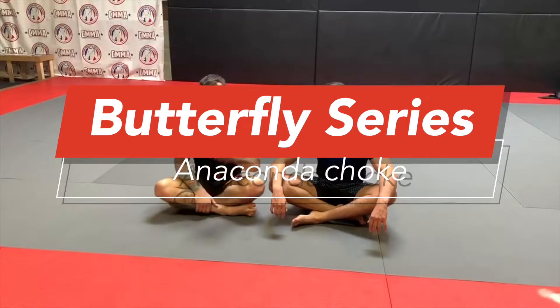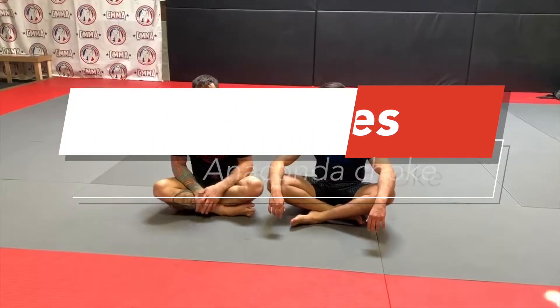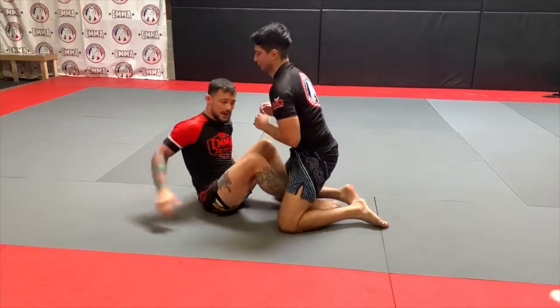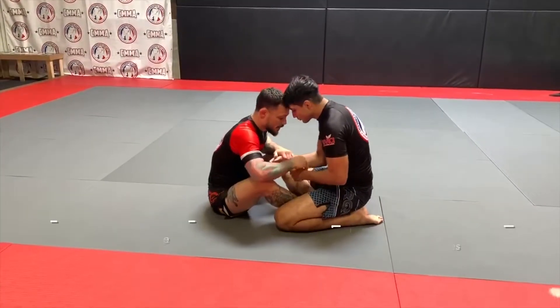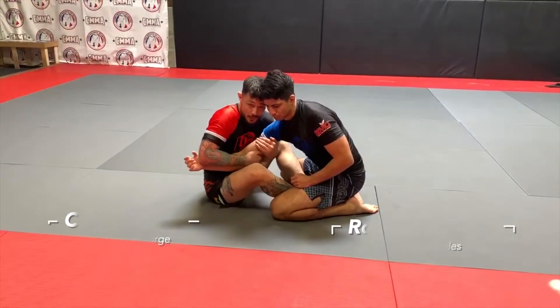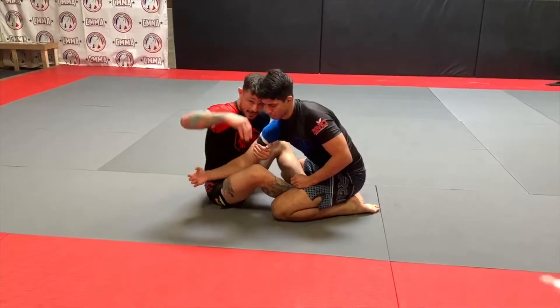We are going to show position two of the headlock attack system from the butterfly. Position two leads into our anaconda. From here, I'm hitting my drags, I'm pulling in, and I'm going to do the same thing like I would for a guillotine, keeping this tight.